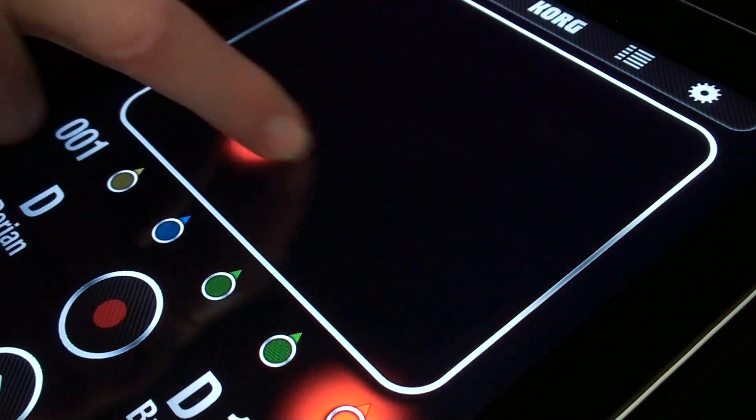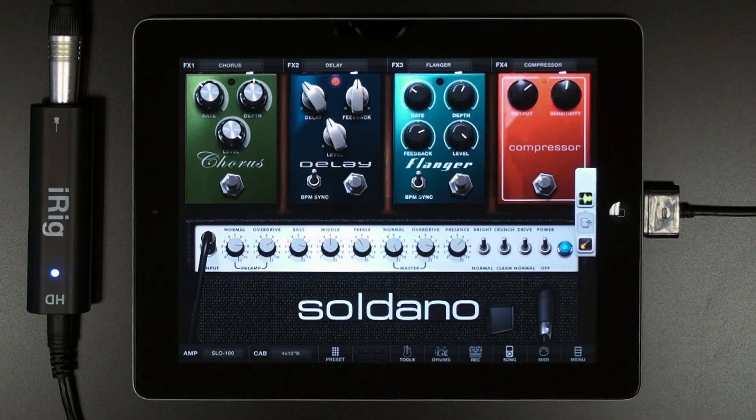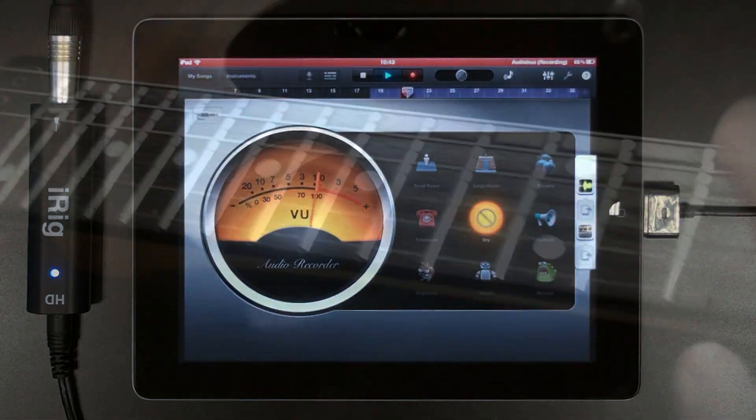Now load AmpliTube as an input and play a new guitar part — everything in real time.